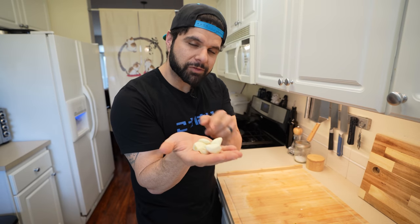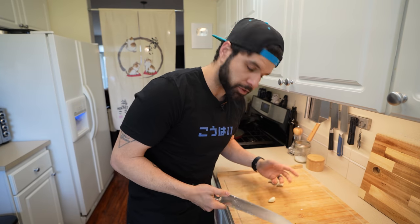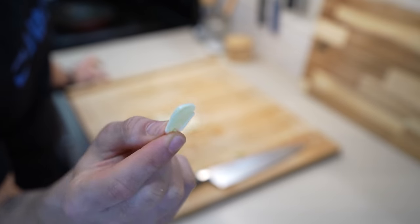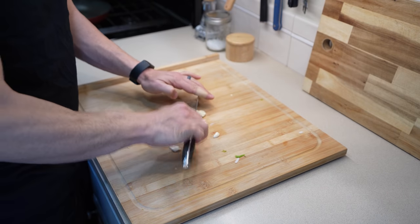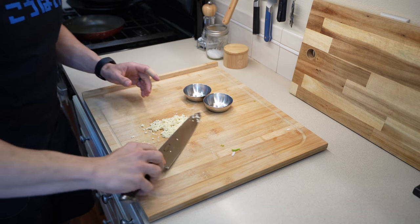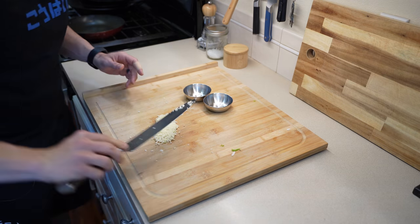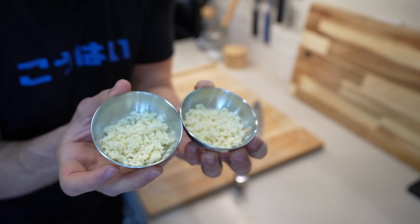The next thing we need is some garlic, chopped up for both of the sauces for the Philly cheesesteaks. What's nice is that both recipes call for chopped garlic, so this makes my life a bit easier rather than having to grate them or anything like that. Once you have your garlic nice and thin, we can start chopping it. We're going to split this pretty evenly so that way we can do half for each sauce.